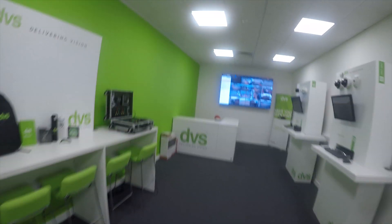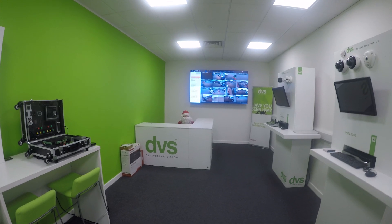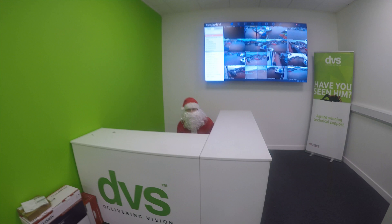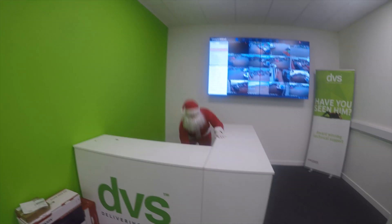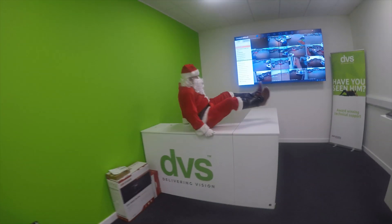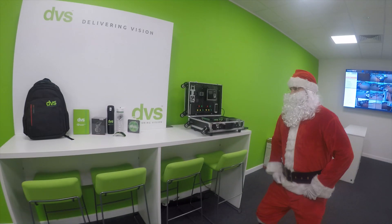Take two — Dave, what are you doing in there? Turns out he's been here since last Christmas dressed as Santa. Come on then, explain what's happening.